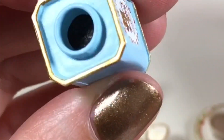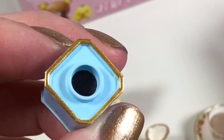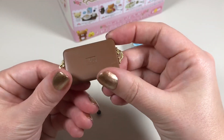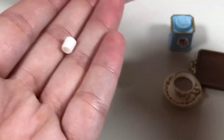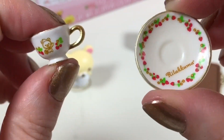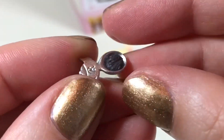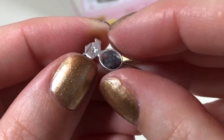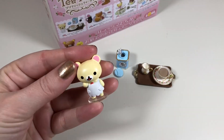This tiny set first of all comes with a little canister of tea — there's the lid — and when you take the top off you can see there is ground tea painted in there. It comes with this little tray with gold handles, a tiny little creamer with removable creamer inside, and a lovely little tea cup and saucer. Of course the tea is also removable.